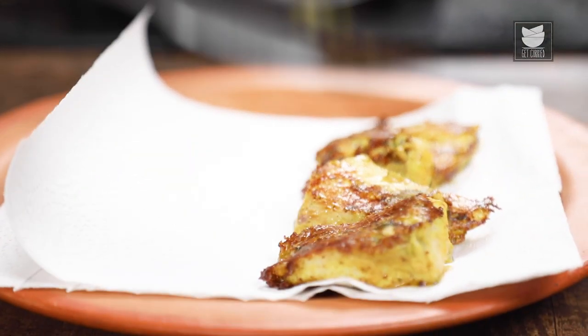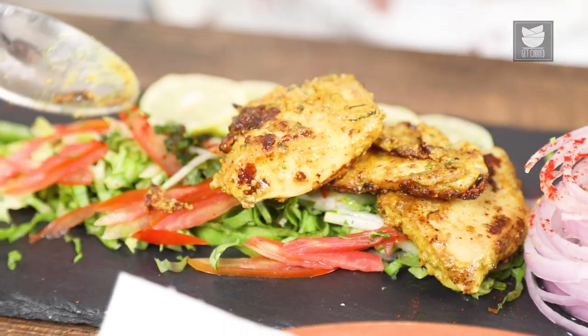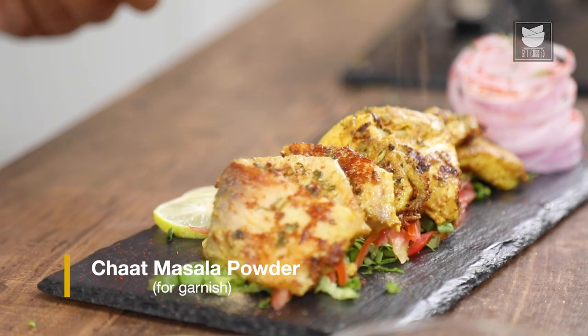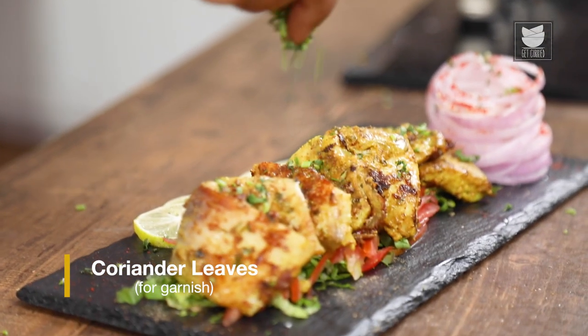I'll transfer this fish to a plate. We are done plating the dish. Now we'll start garnishing it. I'm going to add some Chaat Masala, sprinkle some Lemon Juice on top, and finally garnish it with some fresh Coriander. Our Kasundi Fish Tikka is now ready.